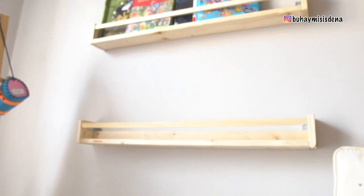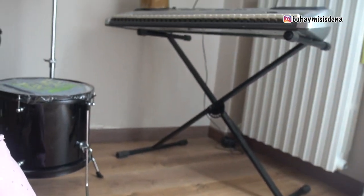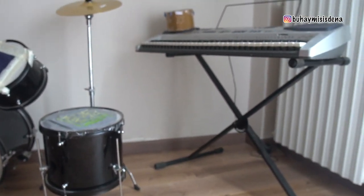Wala pang 15 minutes, makalat na ulit. So back here — the other side ng playroom ng mga bata.